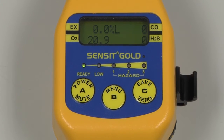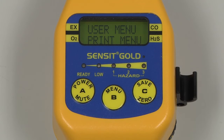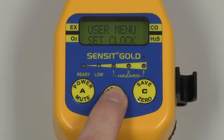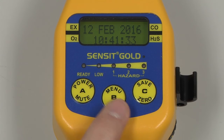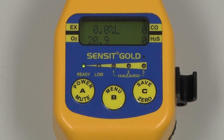To verify the date and time, press and hold the B button to enter into the user menu. Scroll through the menu by pressing and releasing the C button until Set Clock appears. Enter into this menu by pressing and releasing the B button, and the date and time will be displayed. To adjust a field, press and release the B button. To advance to the next field, press and release the C button. When the date and time is correct, press and release the A button to save, and again to exit back to the working display.